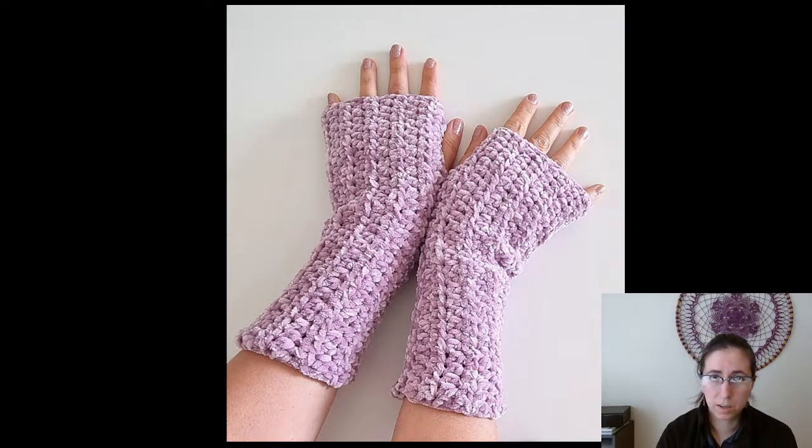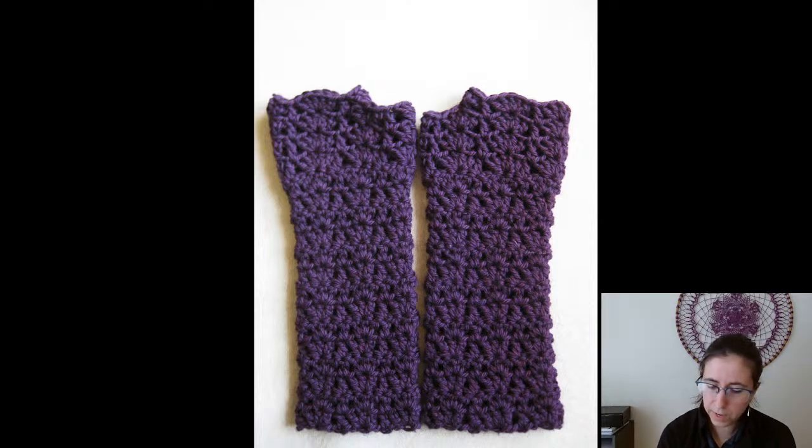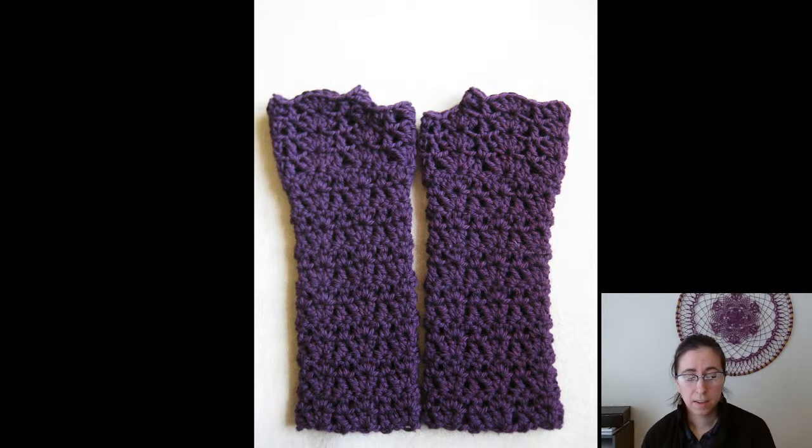Finally, the last one — these are the Kate Fingerless Gloves. A little bit of shells, a little bit of lace, worsted weight, and that is it!